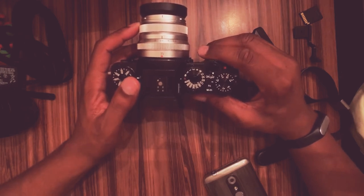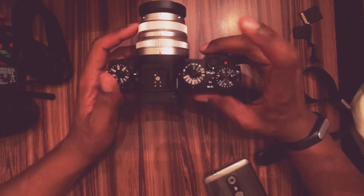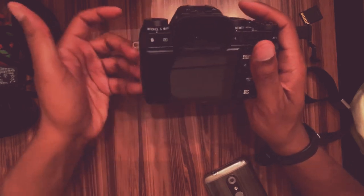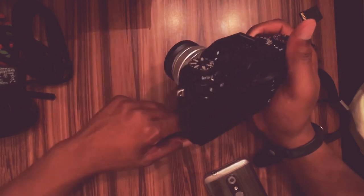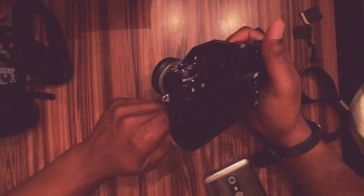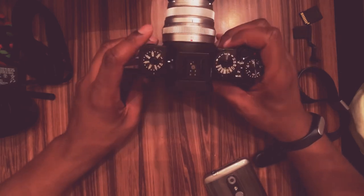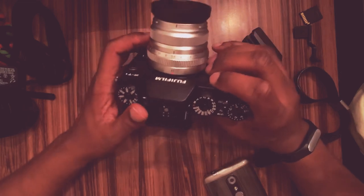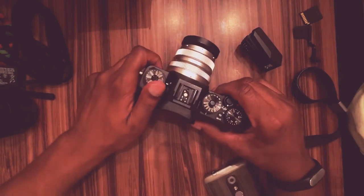And that always hurts. I'll look at the EVF, see everything's correctly exposed, line up, press the shutter button, press playback, and it's like — oh my gosh. Then I'll be showing the person I took the photo of and it's like, 'This is what I got, I'm so sorry, let's do that again.' I'd be happy to use even the X-H1 — bigger camera, yes — just for that in-body stabilization.